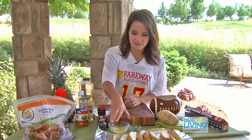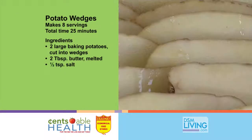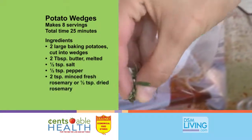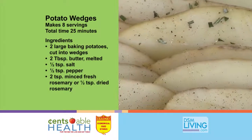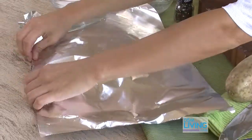Next we're going to add two tablespoons of melted butter, salt, pepper, and fresh rosemary. Then just spray another piece of aluminum foil with non-stick spray and close your packet.